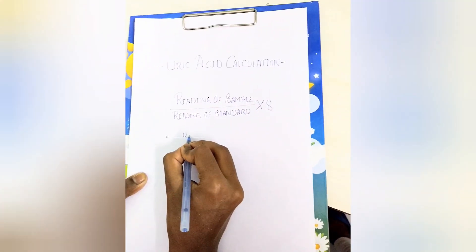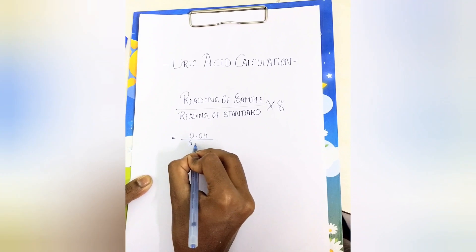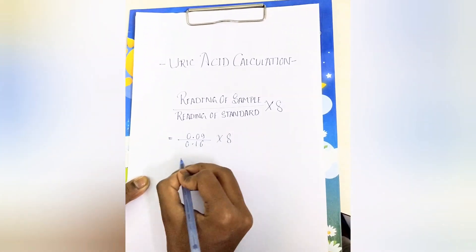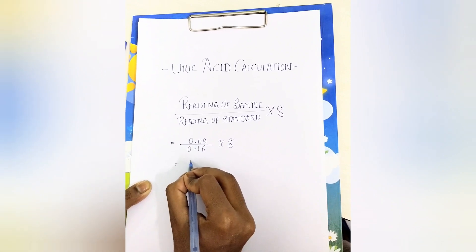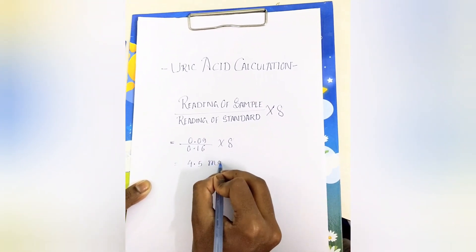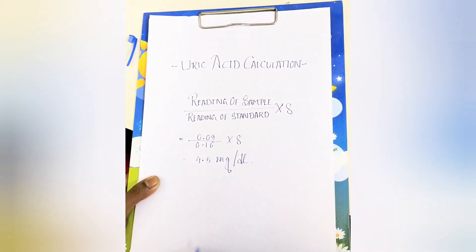The uric acid test is completely done. Now calculate the reading. The uric acid normal range for male is 3.4 to 7 mg per deciliter, and for female it is 2.4 to 5.8 mg per deciliter. Thank you.